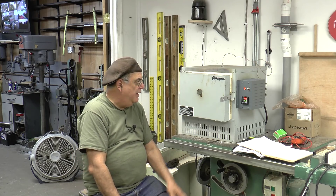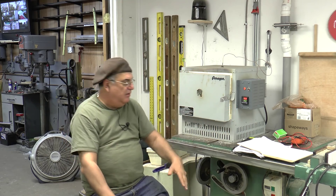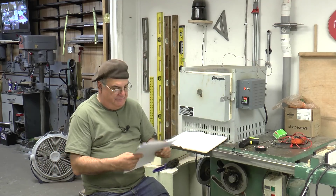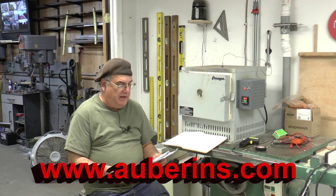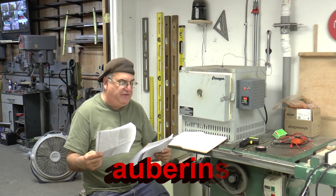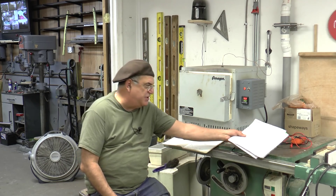What we have here is called a PID controller — I was calling it a PIP, but it's PID. The company's name, which I'll put on screen, is Auber Instruments, and the one we're using is the SYL-2352P. The 'P' I think refers to the solid state relay version, whereas without the P it's a regular relay. I have the solid state relay in here; I was told that was better.